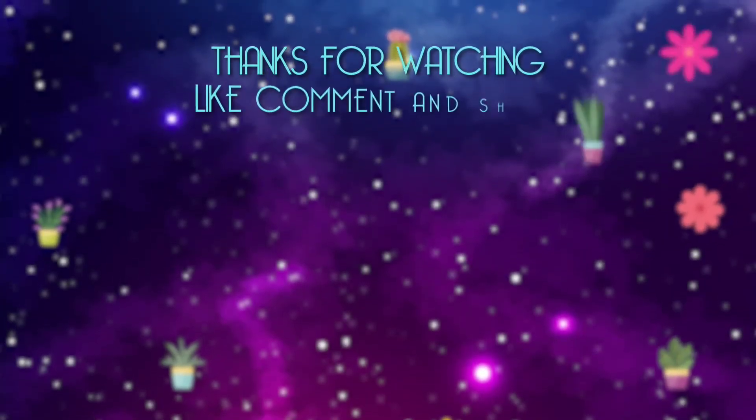Thank you so much for watching today's video. I thought it turned out actually pretty cool — I hope you thoroughly enjoyed this video. Please remember to like, comment, and subscribe, don't forget to spread love wherever you go, and don't forget to ring that bell. Okay, bye!